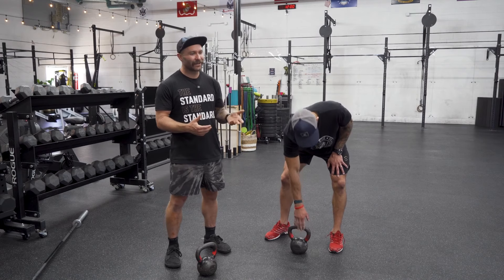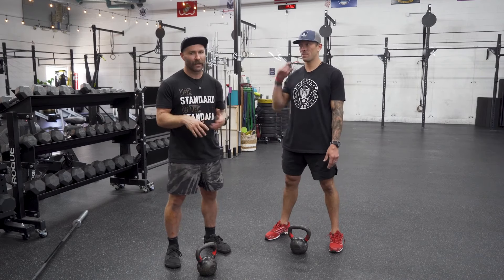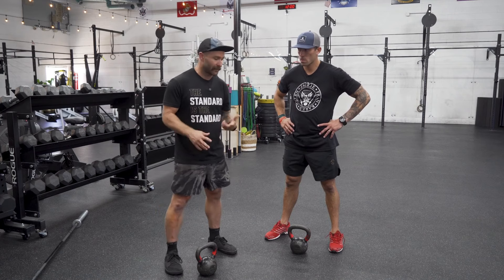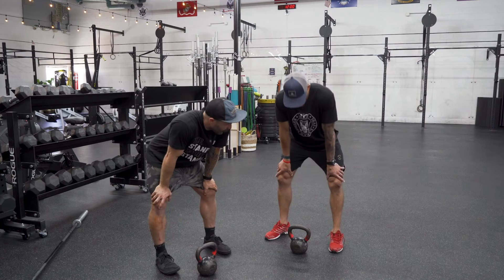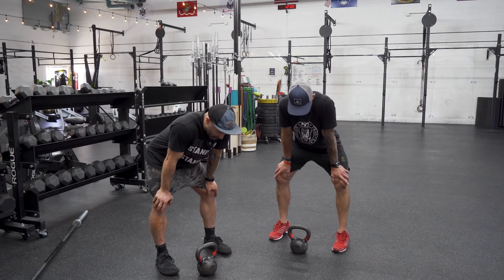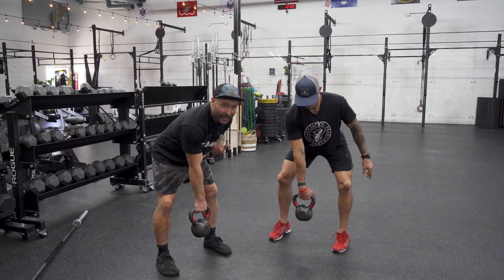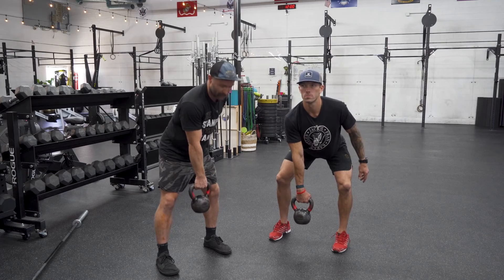I got shown this progression, I thought it was awesome, and it's worked really well for me. First thing we're going to do is take our athletes and have them get to an athletic position, hands on the knees. From there, what we're going to do is have them pick up a kettlebell with one hand. Back is flat — you look for all those good positions.